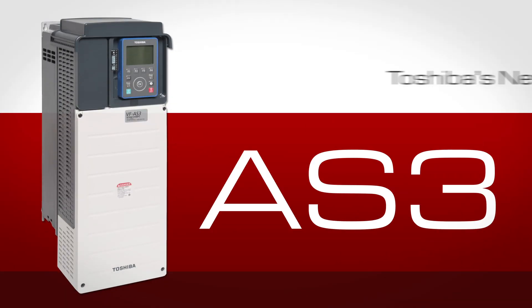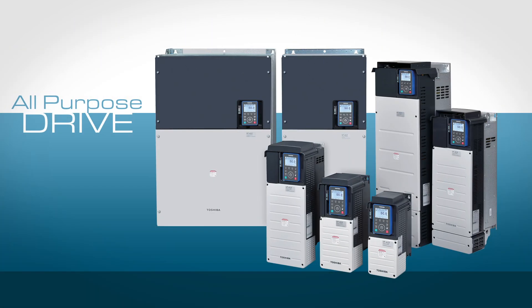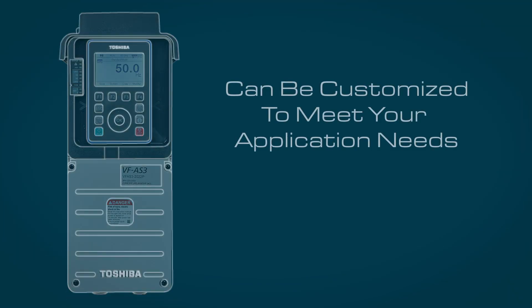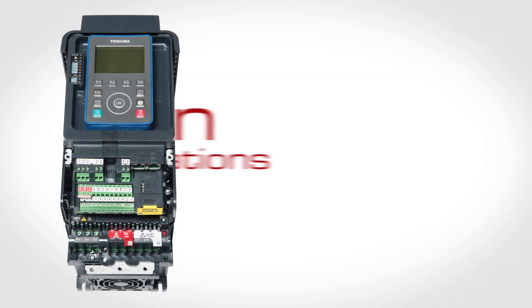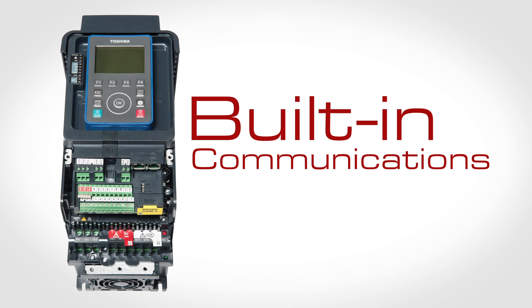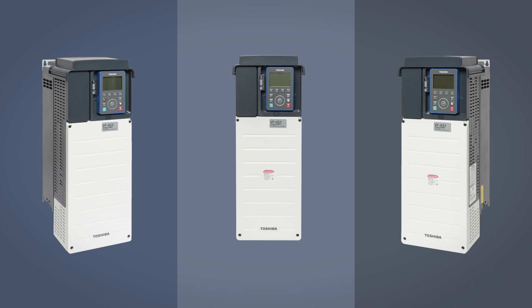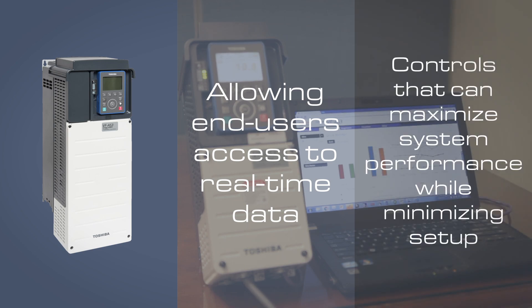The AS3 is Toshiba's newest low voltage adjustable speed drive — an all-purpose drive suitable for virtually any industry or application. The AS3 can be customized to meet your application needs. With an emphasis on built-in communications, the AS3 is the next chapter in the industrial revolution, Industry 4.0. The AS3 brings connectivity beyond any previous Toshiba offering, allowing end users access to real-time data and controls that can maximize system performance while minimizing setup.